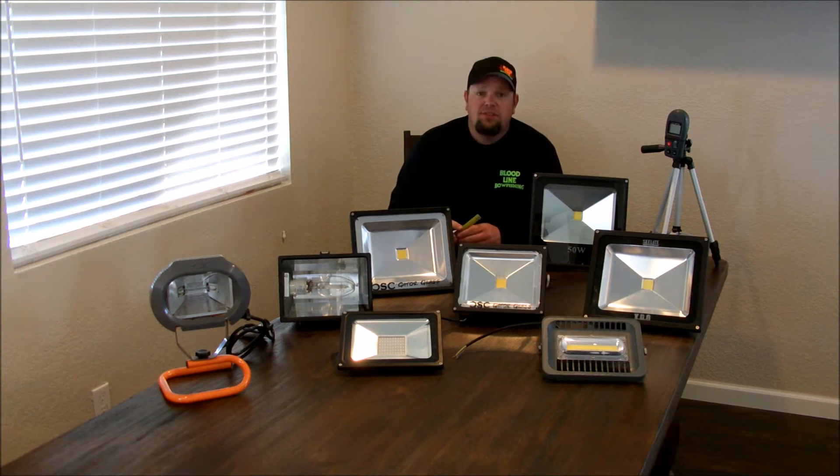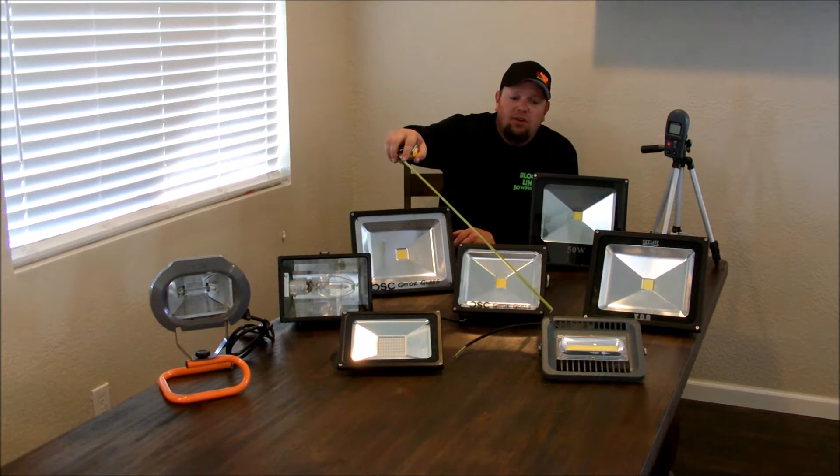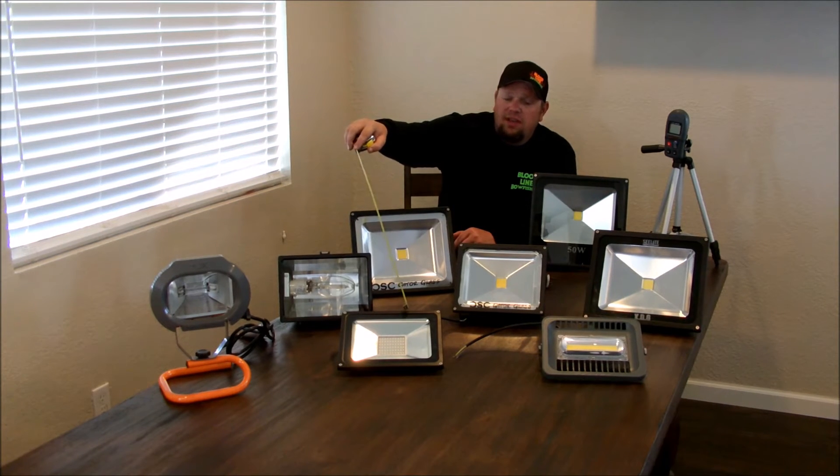The six LEDs I tested: first is a COB LED purchased directly from the manufacturer in China via AliExpress. This is a new school technology. This here is a $10 eBay cheapo. This light is garbage — do not buy this light.